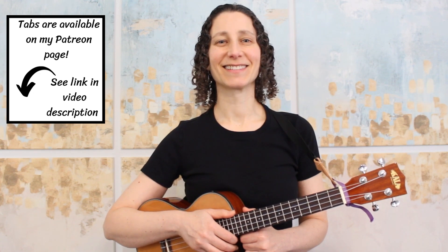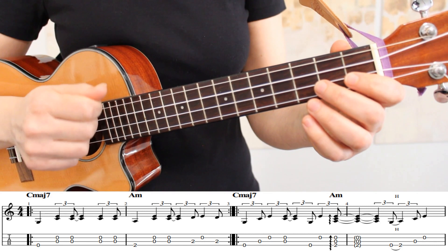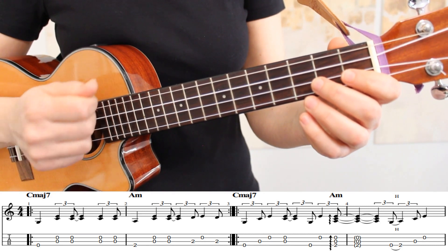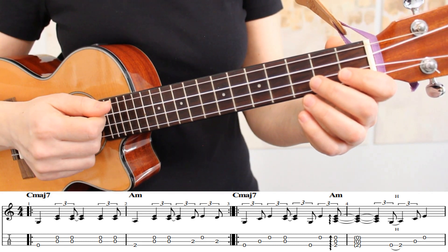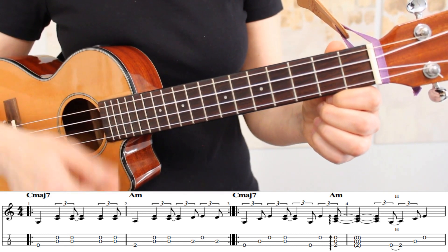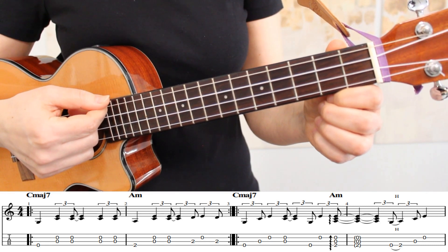Now let's get started. The first tip is that a squiggly arrow next to a chord indicates an arpeggio. This is meant to be played as a broken chord, so rather than a down strum, we're going to play this slowly so that each string rings out.